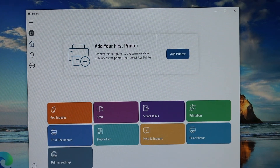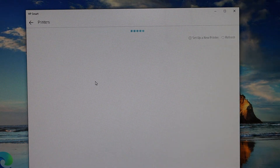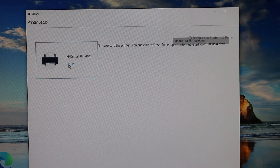On your Windows 10 computer, download the HP Smart app from the Microsoft Store. Once you download the app, open it and you will see a plus button or Add Printer button — click on that. It will search for the printer, and here we see 'HP DeskJet Plus 4100 Setup' — double click on that.